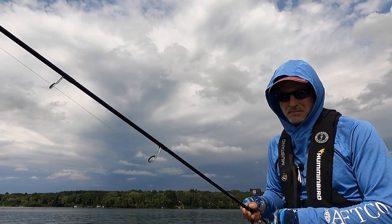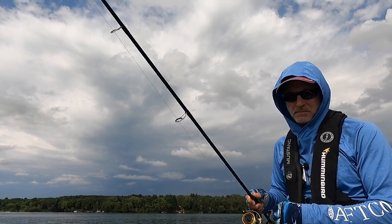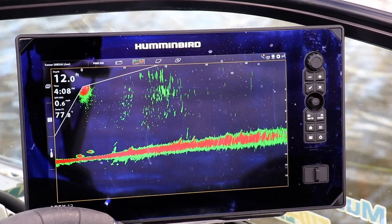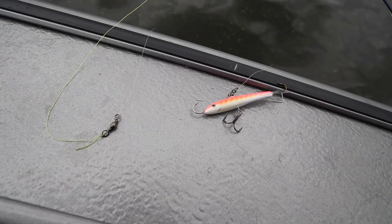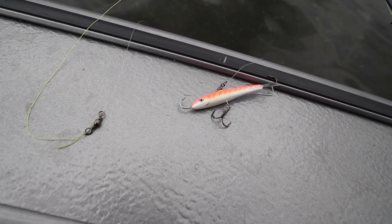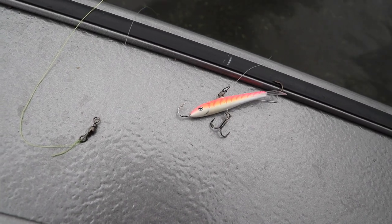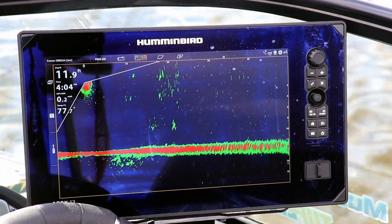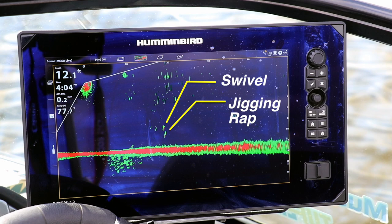As I work that bait back to the boat, I can keep my jigging rap in the beam of the Humminbird mega live imaging system and monitor what's going on with that bait all the time. Today I've got a number nine jigging rap in a fluorescent pink color, suspended about 18 inches below a swivel. So when we look at the mega live imaging return, you're going to see two different returns bouncing up and down — the jigging rap at the bottom, being the heavy thing, and then the much lighter swivel up above it.